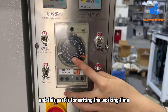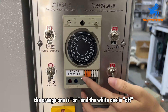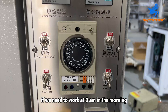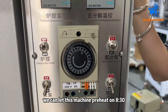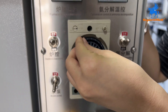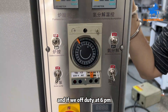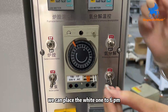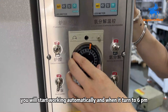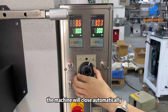And this part is for setting the working time. We can check out the cover, and here we can find some clips — the orange one is on and the white one is off. For example, if we need to work at 9 a.m., we can let this machine preheat at 8:30. This machine needs about half an hour for the preheating process. And if we are off duty at 6 p.m., we can place the white one to 6 p.m. When it turns to 8 a.m. it will start working automatically, and when it turns to 6 p.m. the machine will close automatically.